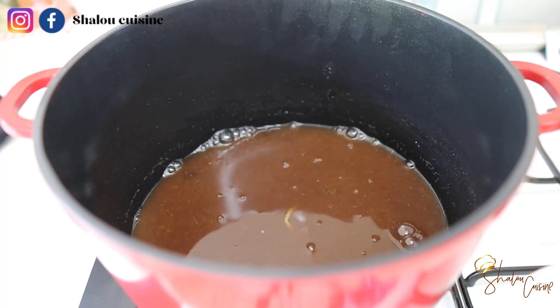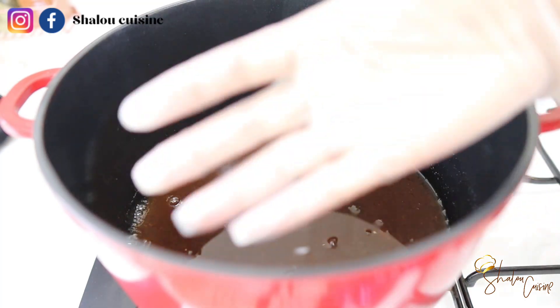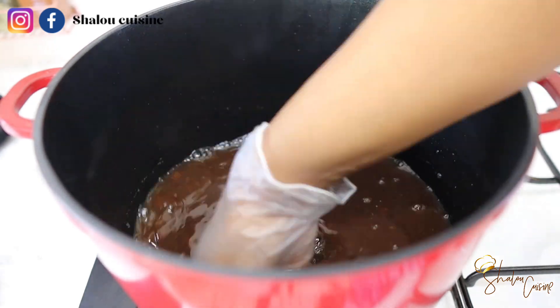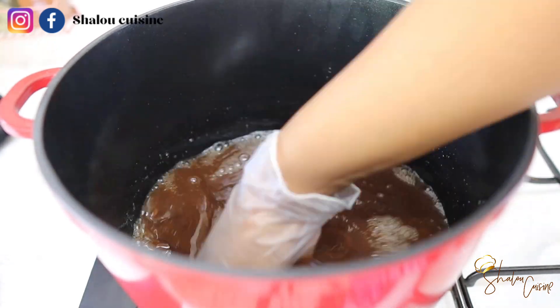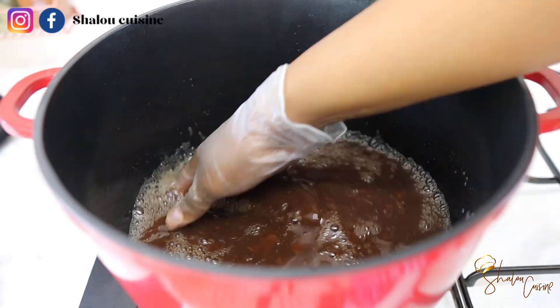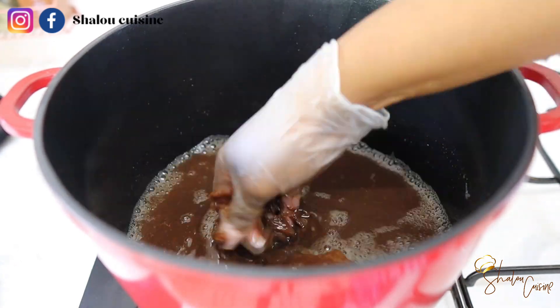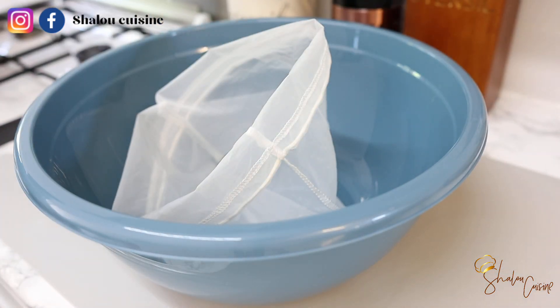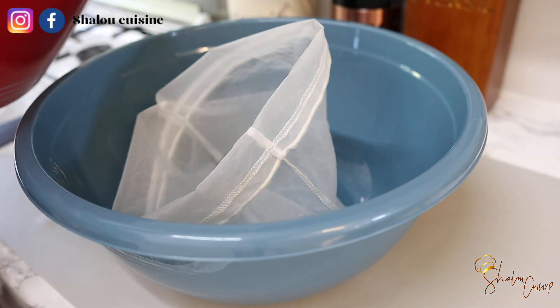Once it's cooled down completely, we're going to remove the pineapple skin. Then use your hands and start pressing, start crushing the tamarind seeds very well so that we can get everything out of it. Once that is done, we are going to sieve the whole thing.